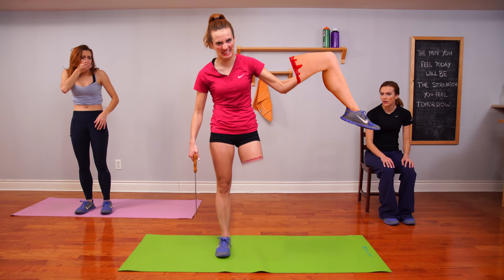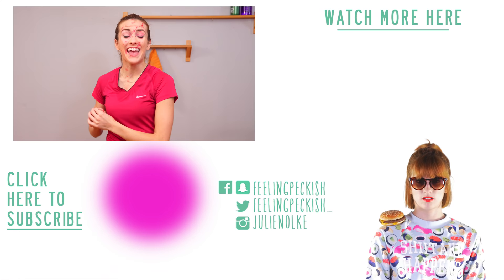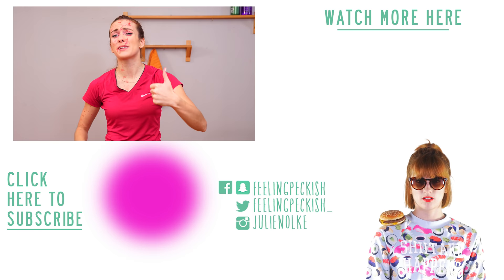I already hit 500 calories! I already hit 800! 1,000! 70,000! Woo! And that's all I have for you today.